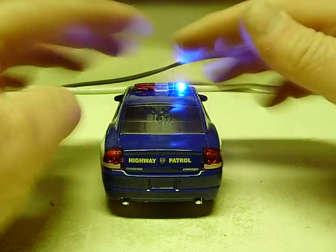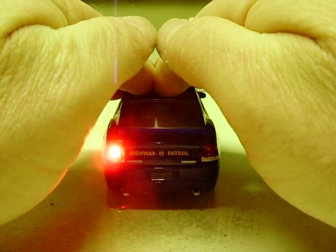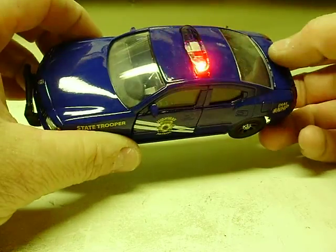My camera fails to pick up the reds very well. There we go — that does it right there. Darken it up a little bit, and all the lighting does the same patterns there.